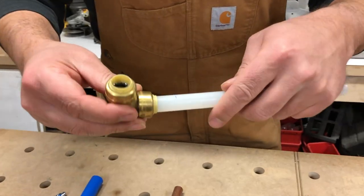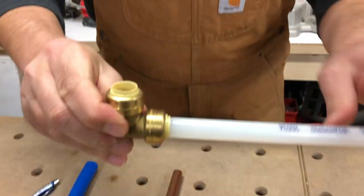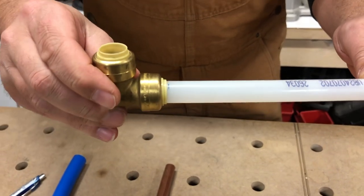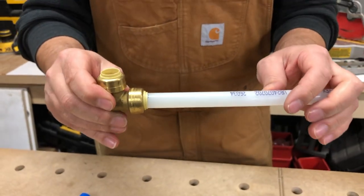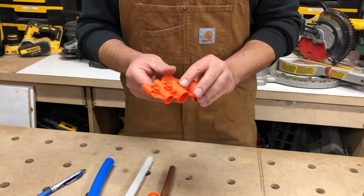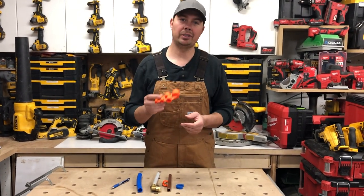Now when we add the fitting and we push this on, you can see that pen line is exactly where we need to be. So I know that I've pushed this pipe in all the way and I'm not going to have any leaks. This tool is extremely handy if you're just getting used to this system, or if you just need to deburr your pipe and guarantee a really good connection.